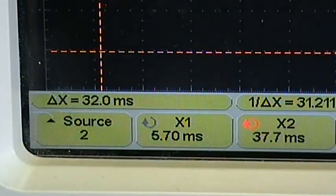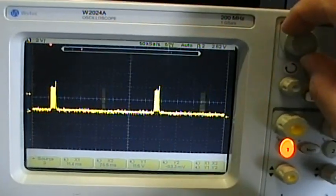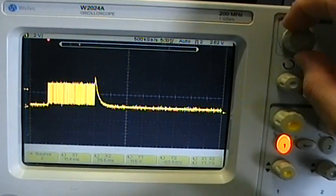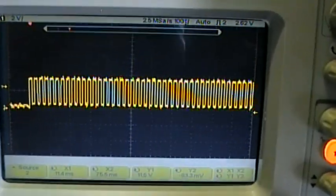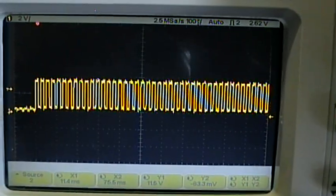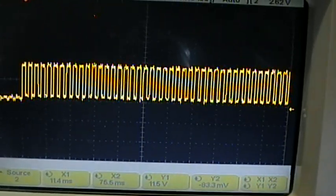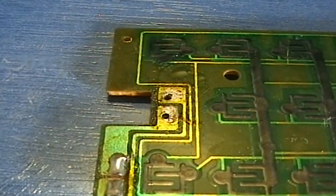This 2N2907 transistor modulates the carrier signal, amplifies it and drives it to the high output infrared LED. I tried several different chip infrared LEDs but failed to gain the range that I wanted. I did not have time to wait for another shipping, so I decided to rip an infrared LED from an old remote control that I had.